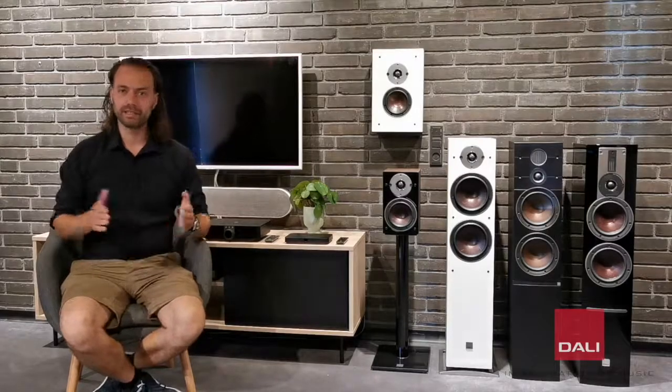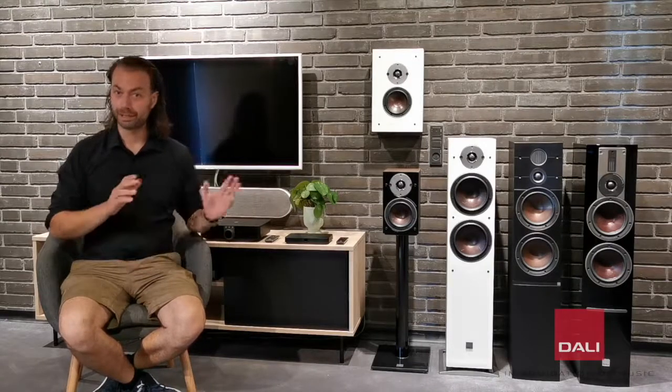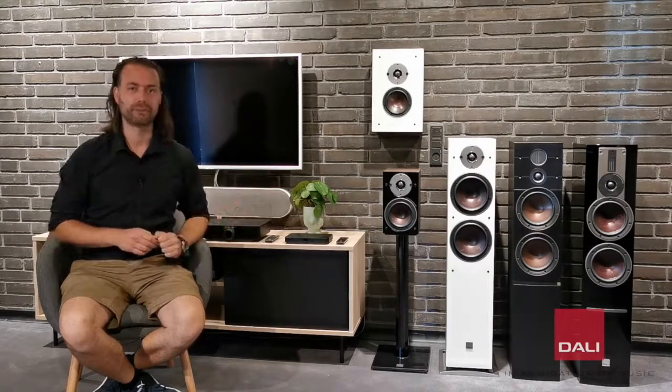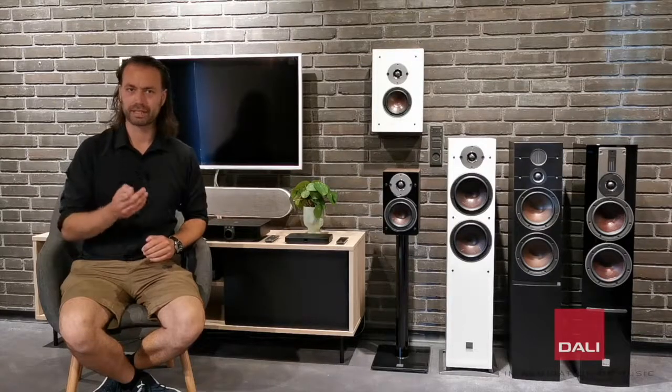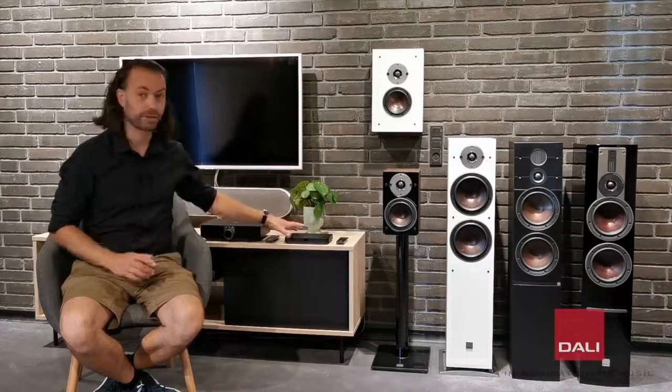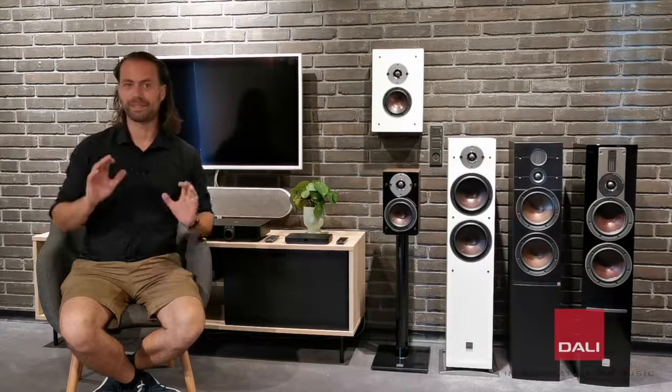Going active means that instead of having a regular hi-fi amplifier connected with speaker cables, the speakers have a built-in amplifier directly coupled to the speaker drivers. The speakers are connected wirelessly to the DALI Sound Hub, which lets you connect your TV, any audio source, or your smartphone or computer with a Bluetooth HD connection. It couldn't be easier, and that is what the Oberon C is all about — keeping it simple.